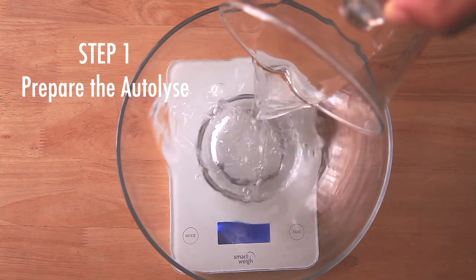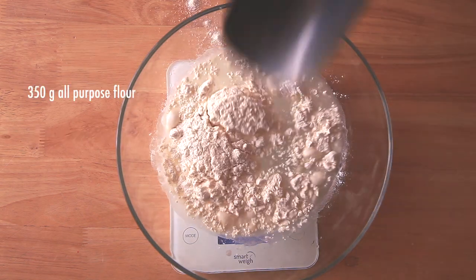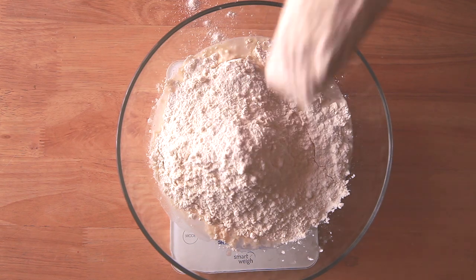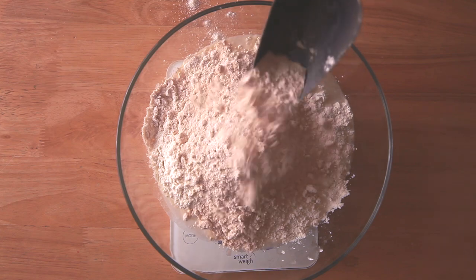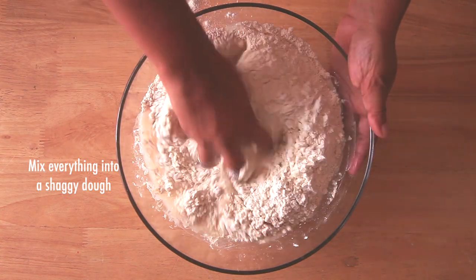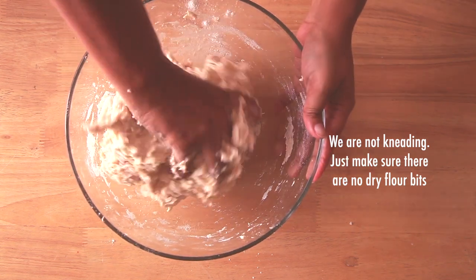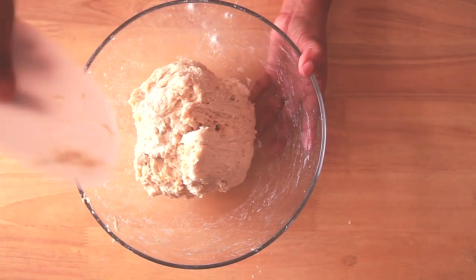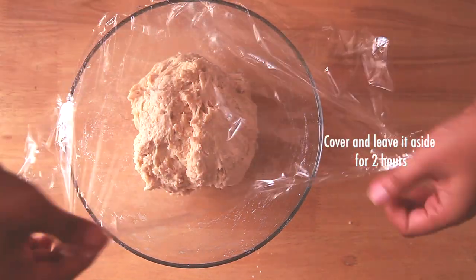Step 1 is autolyse, where we mix the flour and water to make a shaggy dough. For my recipe, I use a mix of all-purpose flour and wheat flour. We don't have to knead the dough here — we just mix everything so that there are no dry flour bits. Scrape the bowl, cover it, and let it rest for 2 hours. During that time, the gluten will develop and make the dough softer to handle.